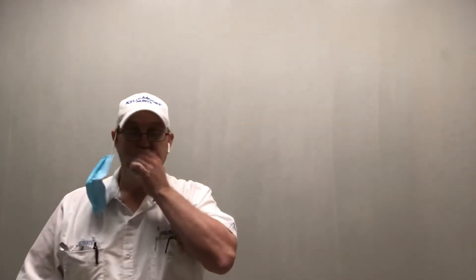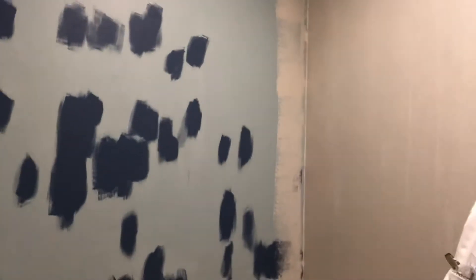Oh, you see the wall behind me? Remember that polka dot wall? It's painted now. So there's the one that's gonna be the blue wall — that's gonna be the accent wall. So I've got that to do next.